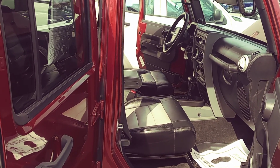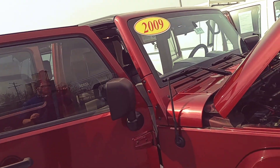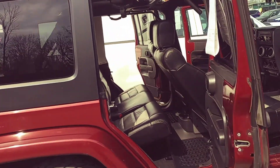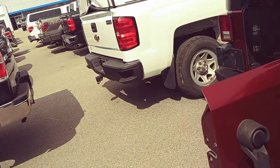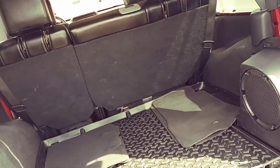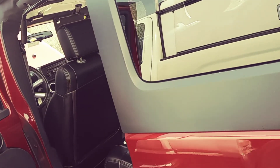Hey, this is Casey at Schaefer Chevrolet Pinconning, and this is our 2009 Jeep Wrangler Sahara Unlimited. Just gonna do a little walk-around video here for you so you can check this thing out with me. First impressions of this thing is it's a really nice-looking Jeep from everything I can tell so far. It looks like someone definitely took some pride in this thing and took care of it.